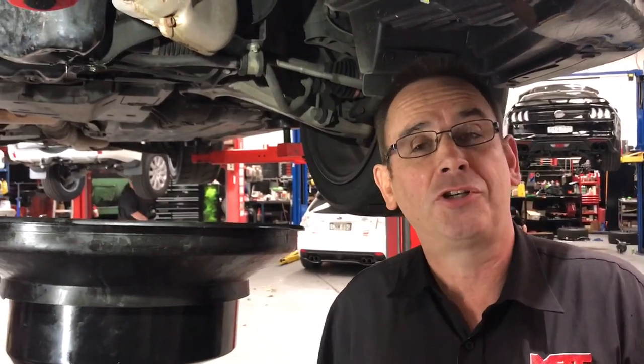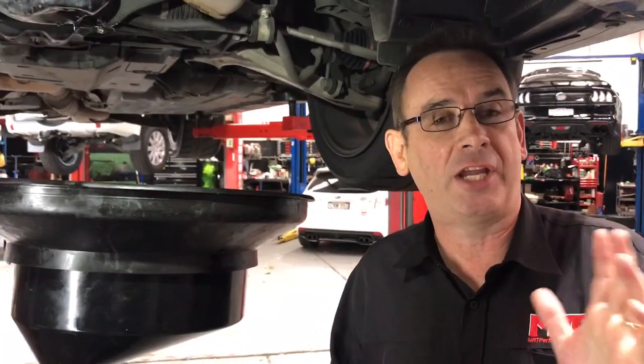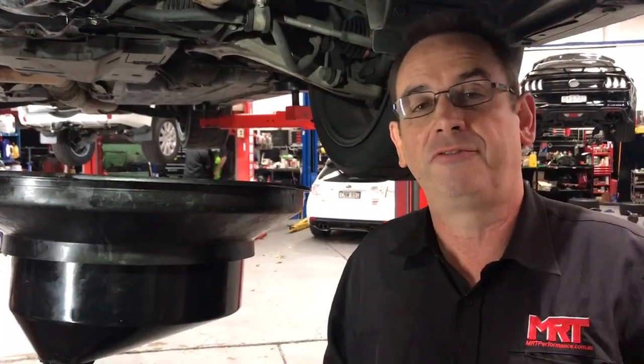You've probably seen our previous video about what you shouldn't do about where you jack underneath the sump on a Subaru — check out that video if you haven't seen it yet. What we decided to do this time is, before we pull the engine out, pull the sump off for more information for the client.